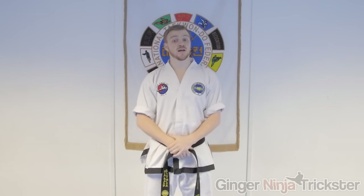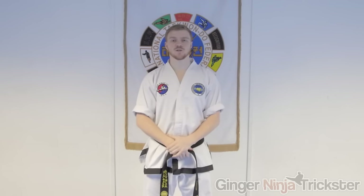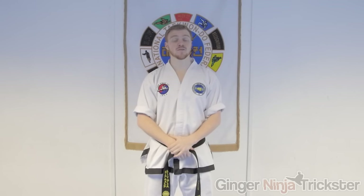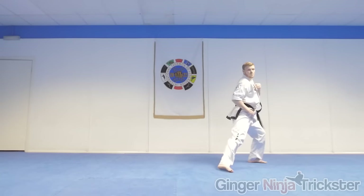I prefer teaching the last drill first rather than just going for the move, as when you first attempt it the awareness is not there and the extra momentum from the spin increases your risk of injuries. When you get it close to that level, you are more than ready to attempt the full move.